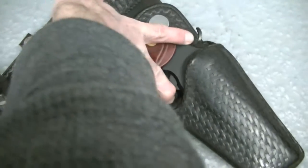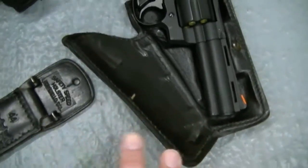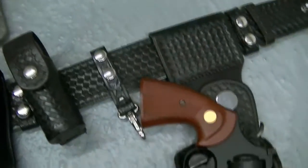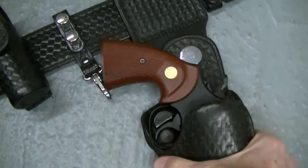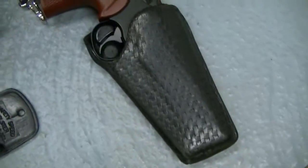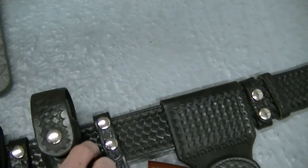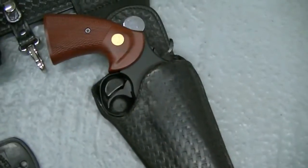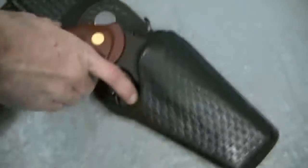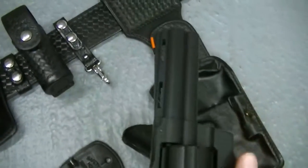I think one reason they no longer make these is because it is dangerous — you actually have to go through firearms training with the holster itself. You need training on the holster in order to use it in the field, and that was required even up through the mid 80s. It was just part of the firearms training. But that's a really, really nice way to retrieve your handgun.